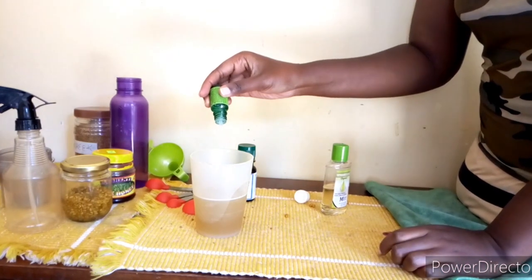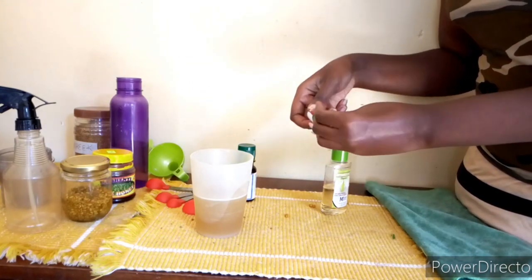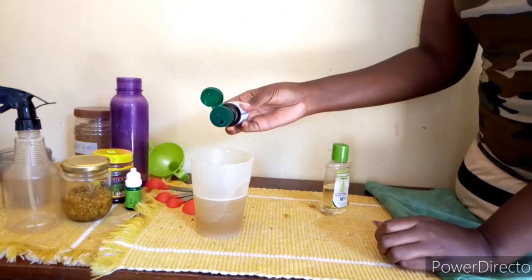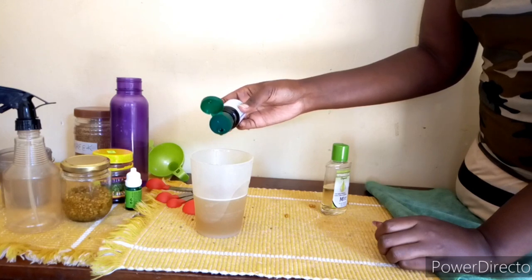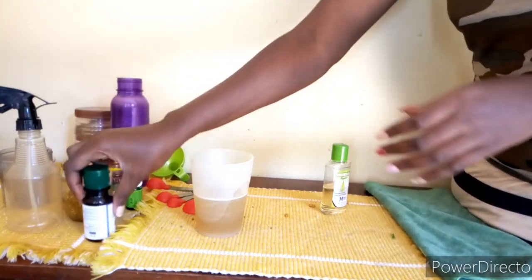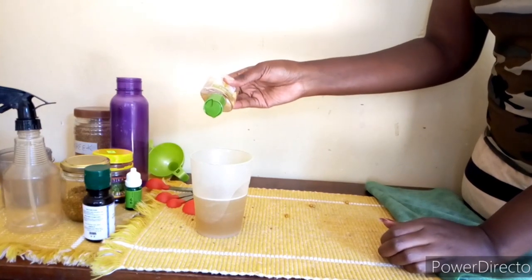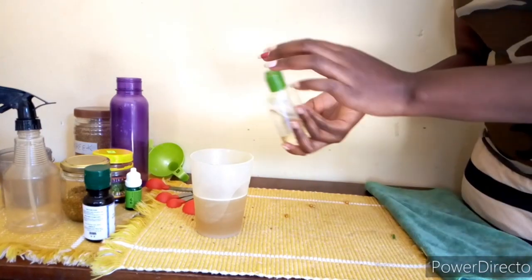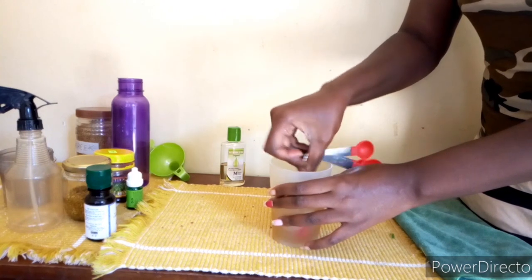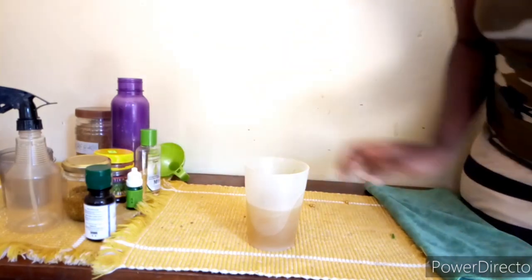I add about five drops of tea tree essential oil and also about eight drops of lavender essential oil. I then finally add a little bit of vitamin E oil. I stir the mixture so that it mixes very well.